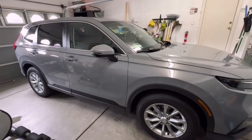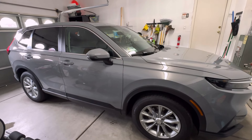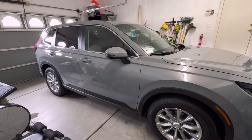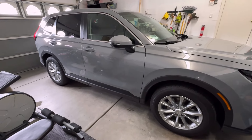Hey guys, how's everyone doing? I just picked up the first thing for the new 2024 Honda CR-V that should be a first for anybody when you get a car. There are so many different options, but let me go ahead and share what I just picked up for this car.